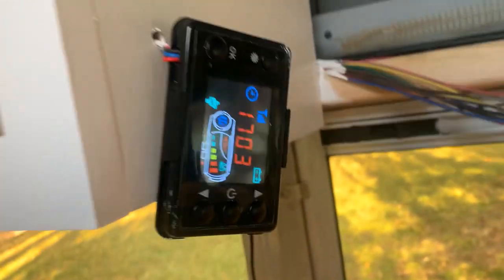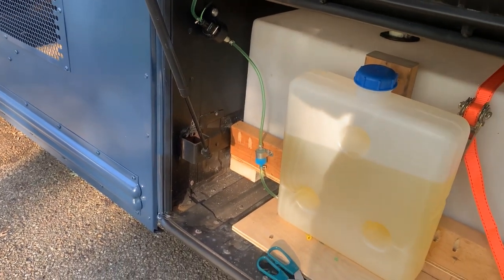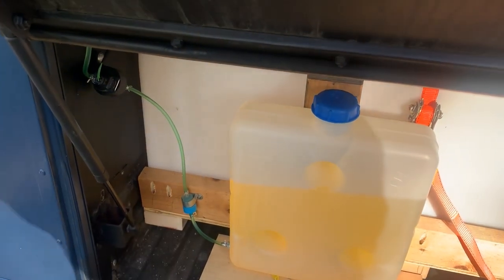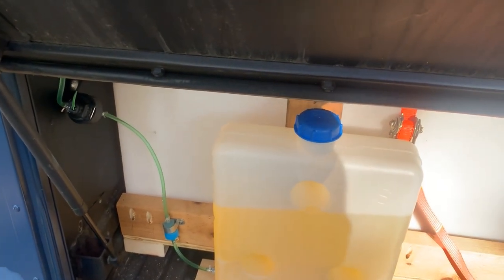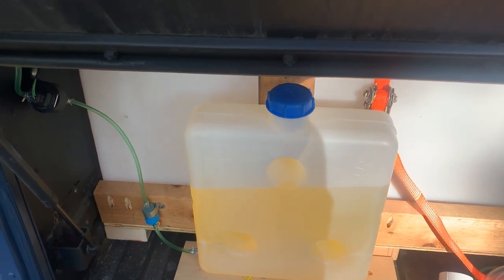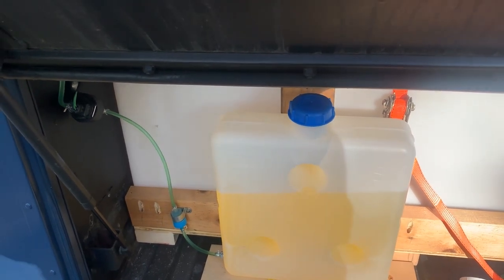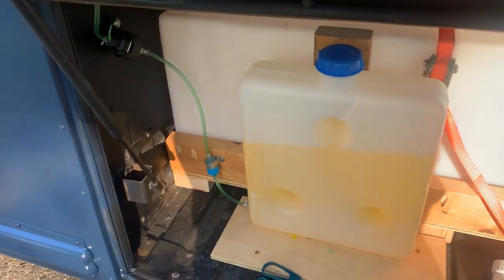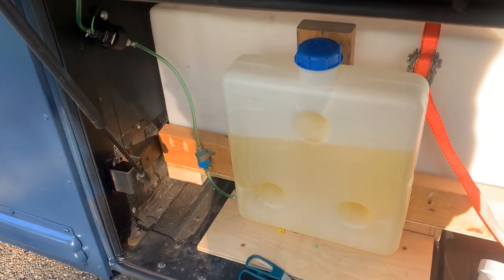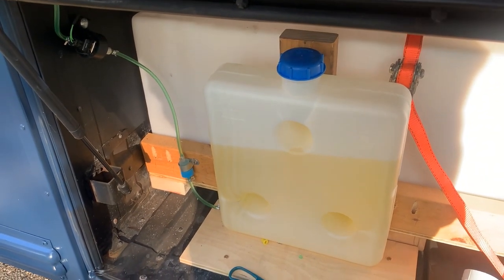We've got heat in the bus! This thing has run a couple of times now and it really sips fuel. That is a 10-liter tank — a little more than two gallons. We wanted to keep it separate from the diesel fuel tank in the bus, because we never want to tap into the fuel that gets us from place to place. So we'll just make sure we keep this separate.